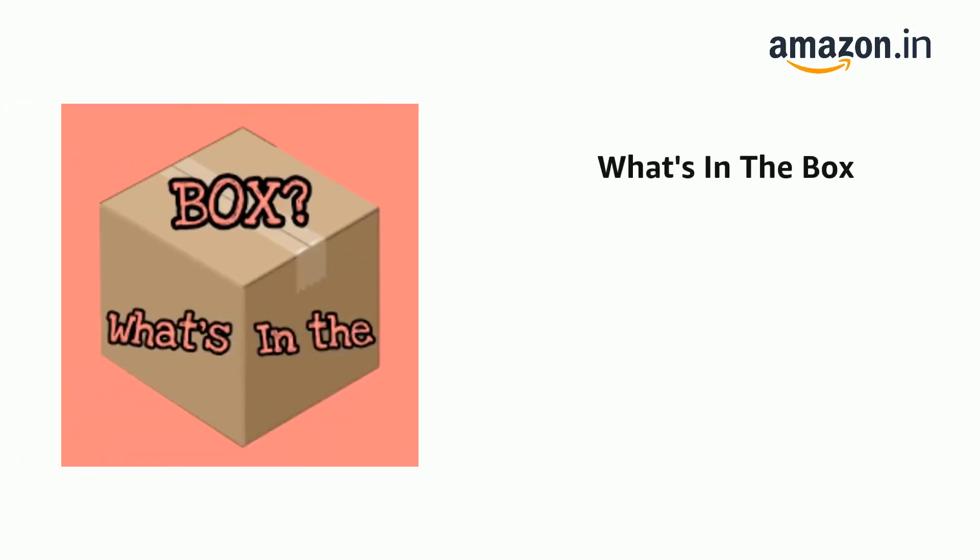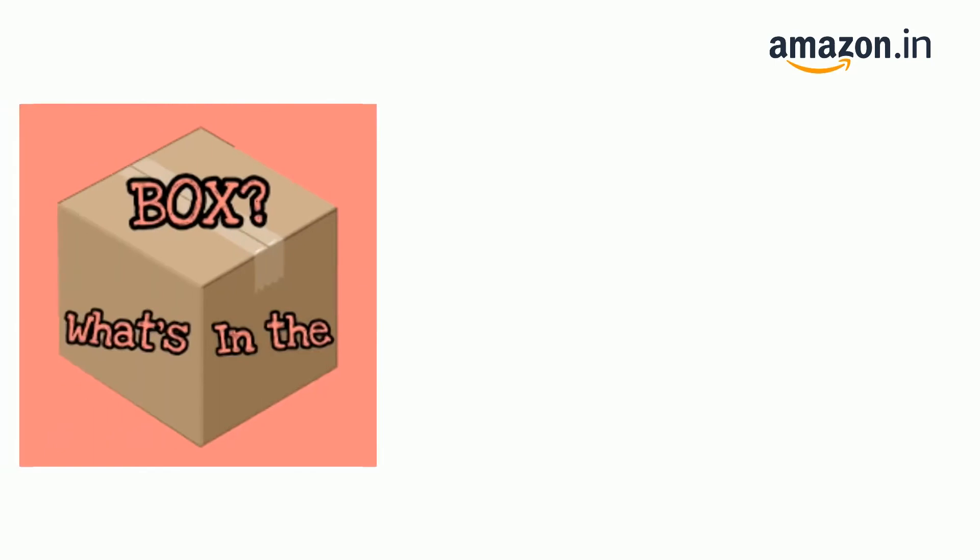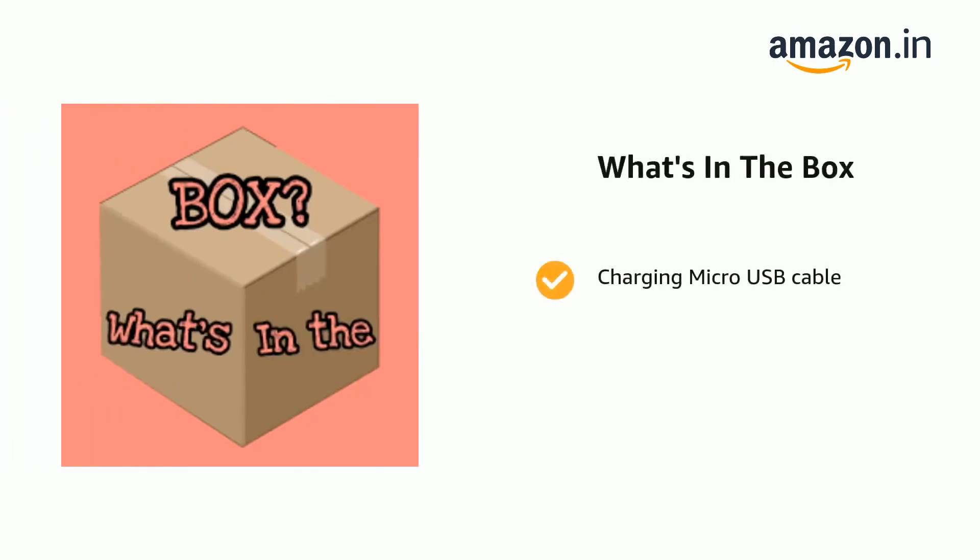The delivery box contains the PowerBuds earphones, charging case, an extra pair of earbuds, a charging micro USB cable, and a user manual.